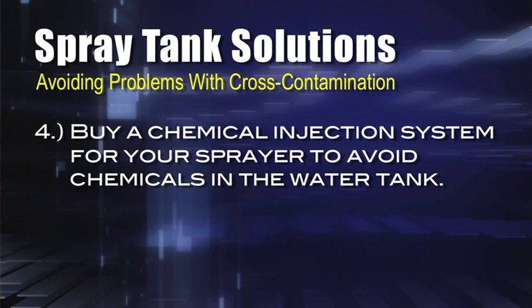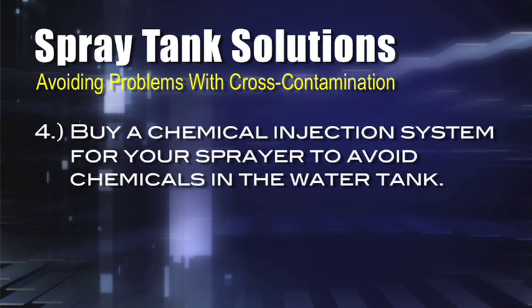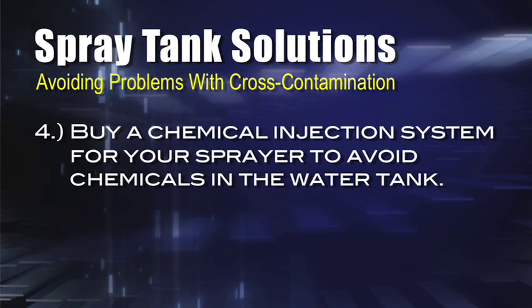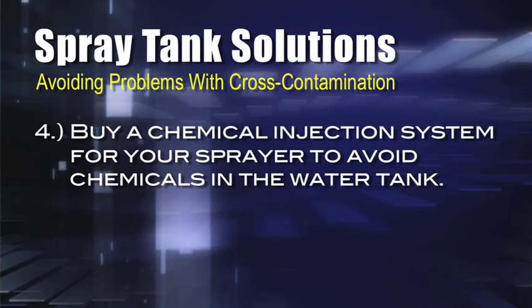A couple of other ways to avoid major problems: number one, just buy another sprayer — have two sprayers, one for Roundup and one for Liberty, or one for corn and one for beans. If you're buying a new sprayer, don't trade in your old one even if you won't get much value for it — keep it. Another option is to get an injection system, where your tank holds only water and you inject straight chemical into the line, metered out very precisely. These injection systems are now much better than the old ones, and quite a few farmers have gone that way because of contamination concerns.